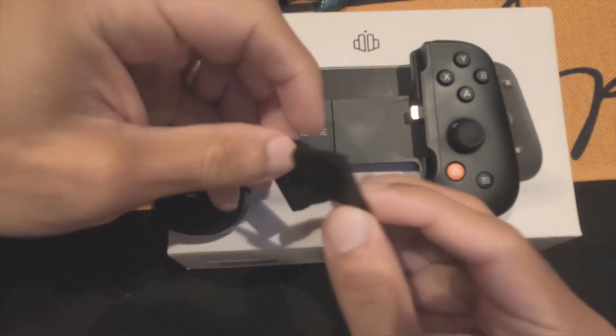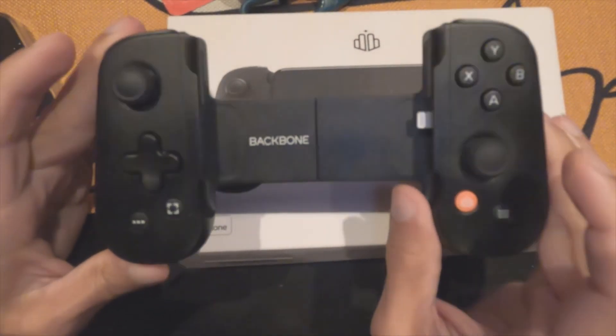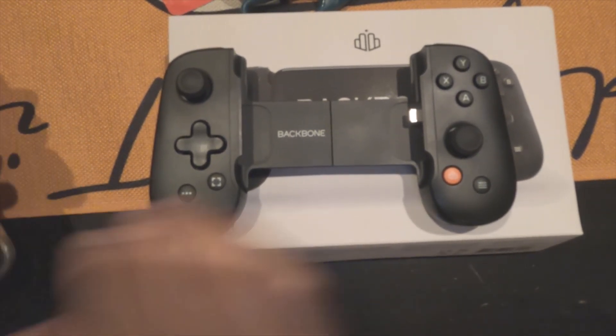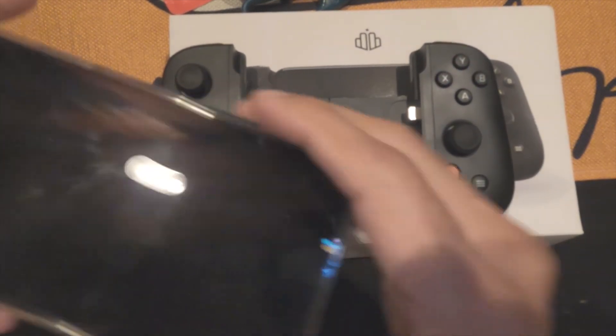It's amazing — it really turns your phone into like a Switch of some sort. I want to make a video of me actually playing with it. These controls feel a whole lot better than the Joy-Cons, if you ask me.